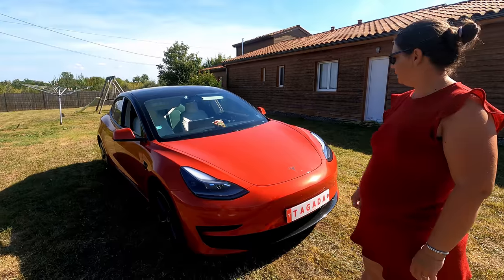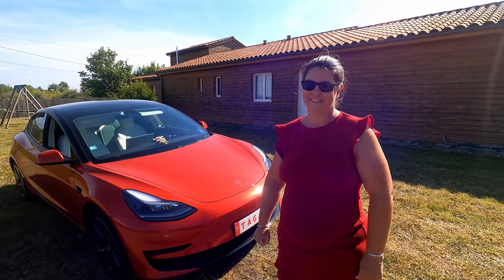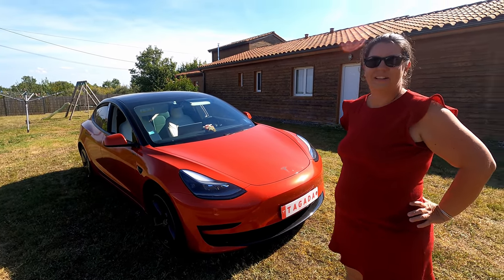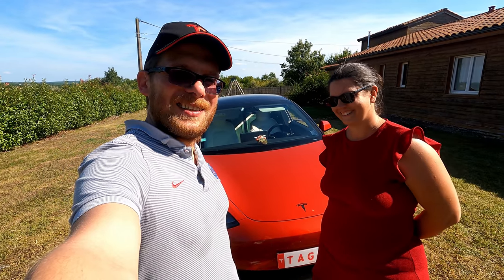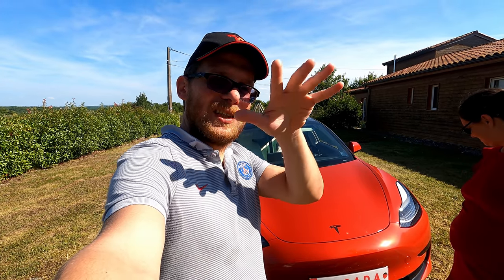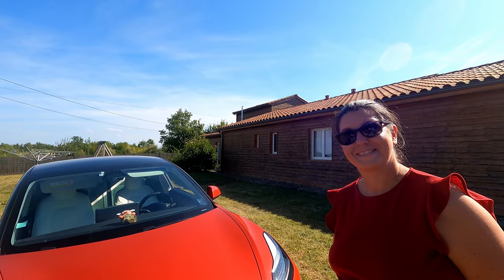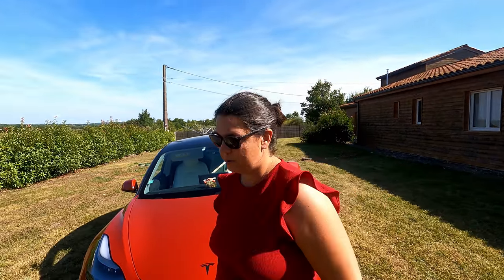Ta Tagada, elle est vraiment remarquée. Moi je ne suis pas le gros utilisateur des réseaux sociaux, mais Camille a vu sur Facebook et ce n'est pas la seule — tu es très remarquée sur les photos. C'est normal, franchement, le rendu est magnifique. Donc, tu es contente de ta Tesla Model 3 Tagada ? Oui. J'espère que la vidéo vous a plu. On a été content de vous présenter Tagada. Si vous n'êtes pas encore abonné à la chaîne, n'hésitez pas à le faire. Et ça t'a coûté combien ? C'était la première Tesla qu'il faisait même — 1900 euros.